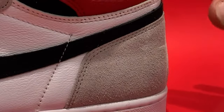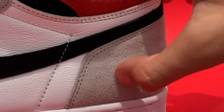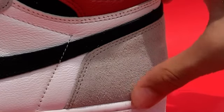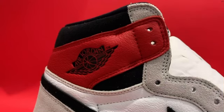Let's take a closer look. As you can see, the mudguard, heel tab, and lace eyelets are all in this beautiful gray suede — nice and buttery, nice and soft. Real suede, not nubuck or any of that cheaper stuff. And the Wings tab leather is red, beautiful, just like the Chicagos.